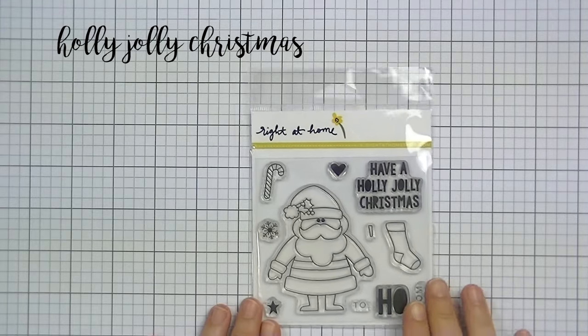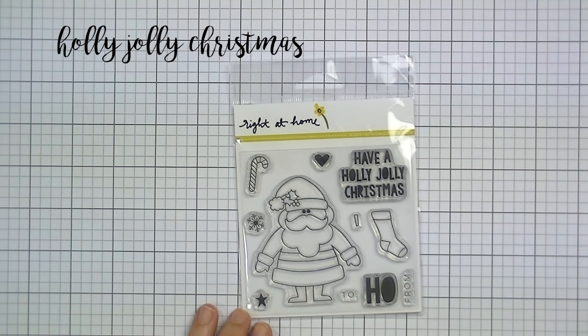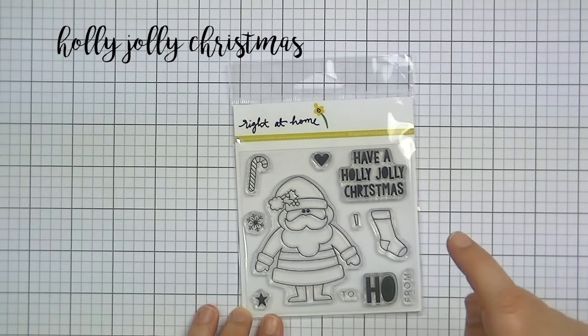I also love the to and from on this set — they're separate and in a normal block font. A lot of times, to and from on holiday stamp sets are kind of scripty or more fancy. I love how simple these are because you can use them all year round. It's a great price point and super fun, with a bunch of little extras. And of course the sentiment with those nice blacked-out letters — I love that.